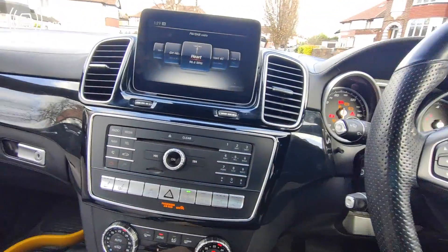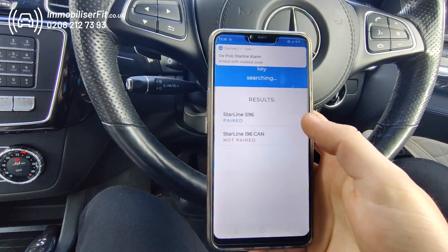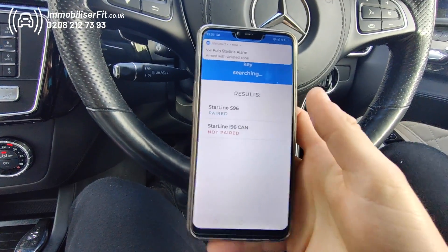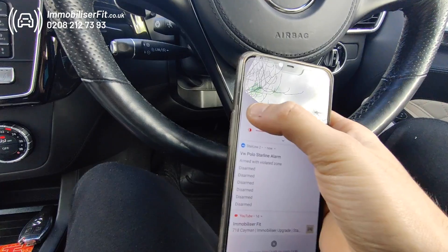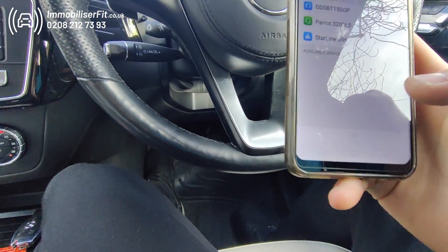Now we're ready to go onto the phone. Go into the app and you'll see the Starline device comes up. If it doesn't, go into your Bluetooth settings, search for the device and you'll find it in there.